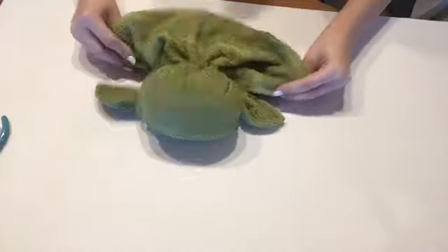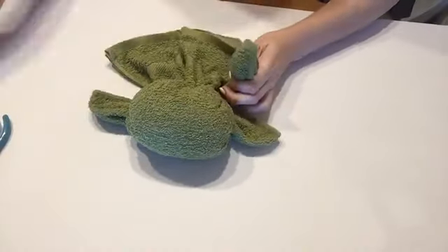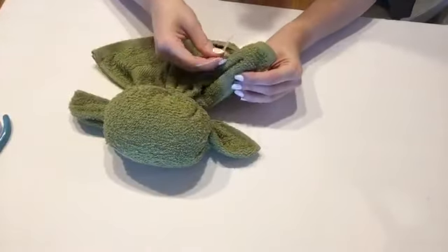Now we're going to make little Baby Yoda feet. Grab the corners you have here and do the same thing almost like the ears — just go ahead and zip tie it.